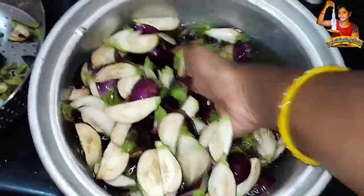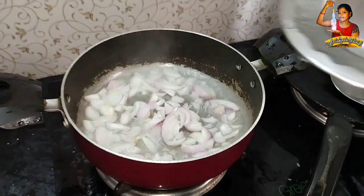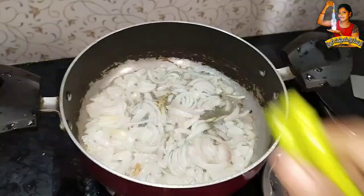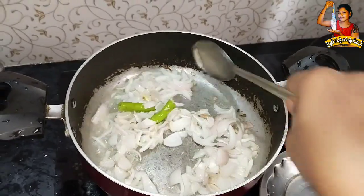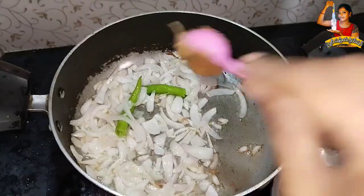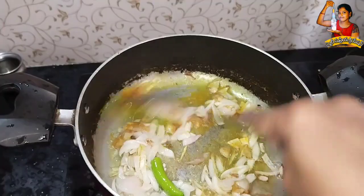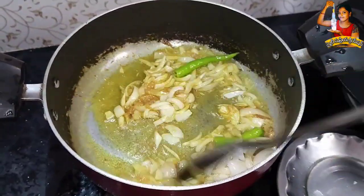If we use the dust, we will not have to touch any bacteria. We will cook the oil in the oven for 5 minutes.